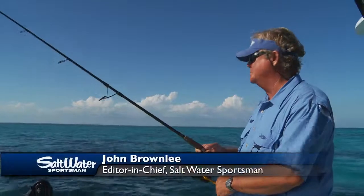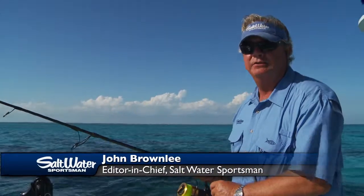Hi, I'm John Brownlee with Saltwater Sportsman with another edition of Get Real, my video blog.